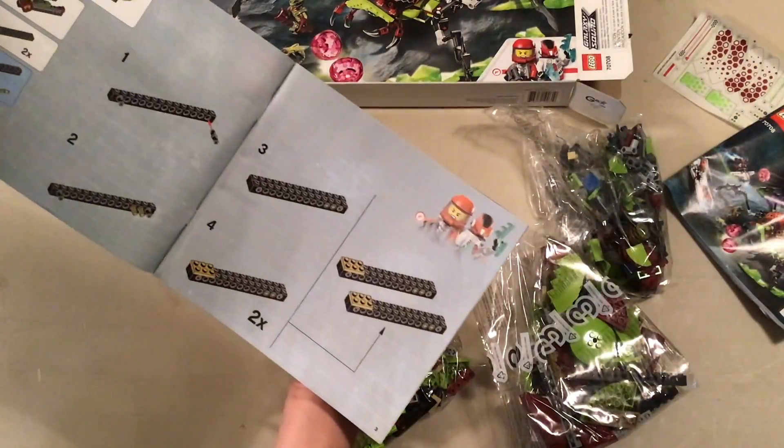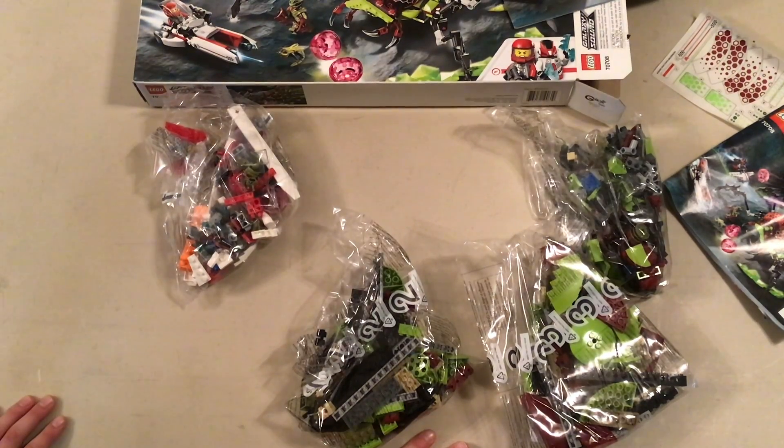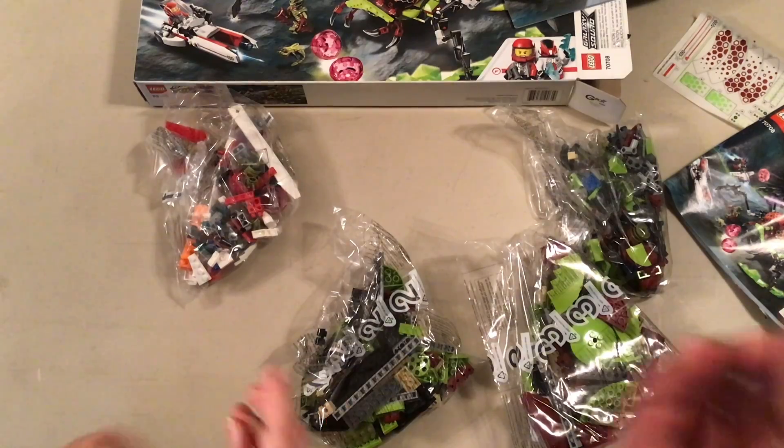And in booklet two we're building the hive, the rest of the hive. I guess we'll just cut to the speed build.